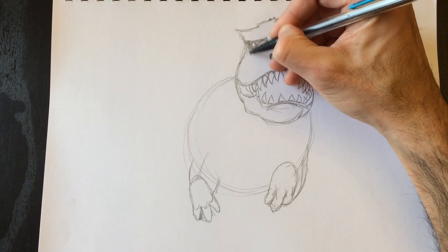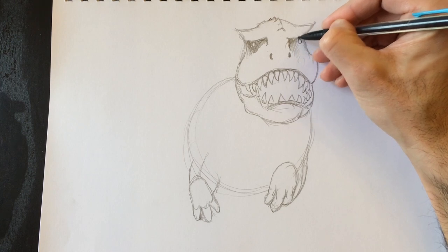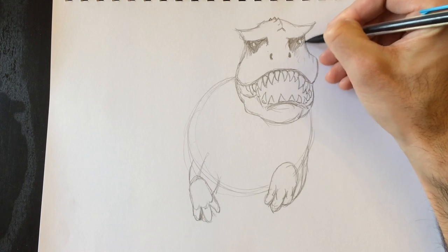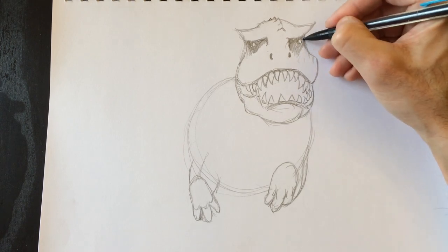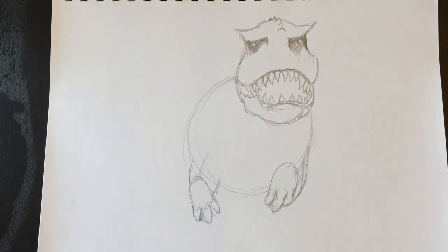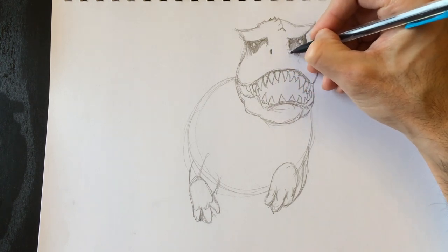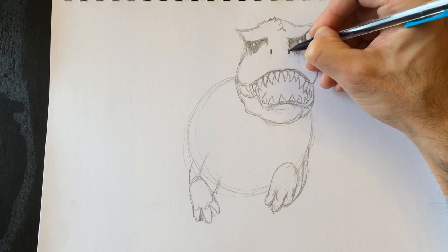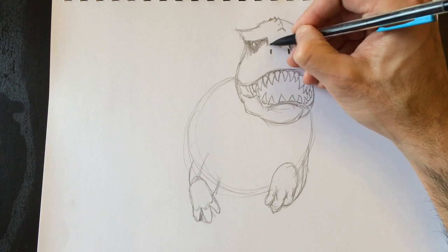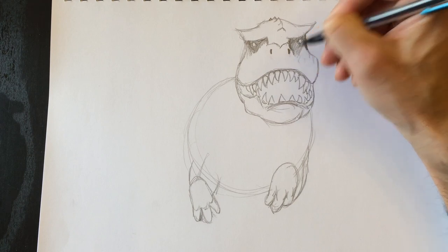We're going to color in the underside of his eye and make it nice and dark. We're going to imagine the light is coming from the left, so the right side is going to be super dark. I'm also going to move the nostrils a little bit higher — I erased those two nostril lines and I'm going to make them a little bit farther from the lip. We'll create a nose line and make that a little bit darker.